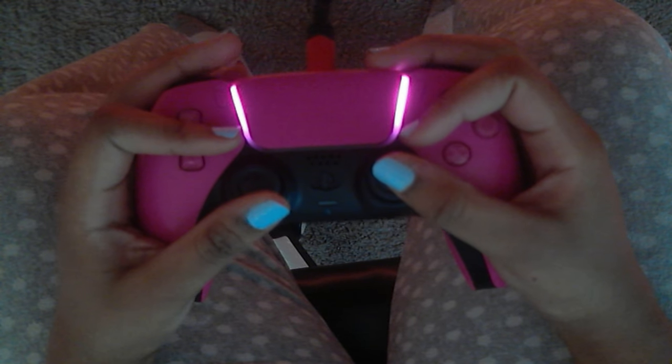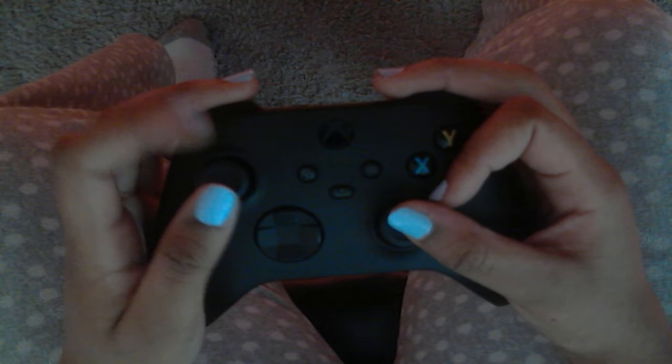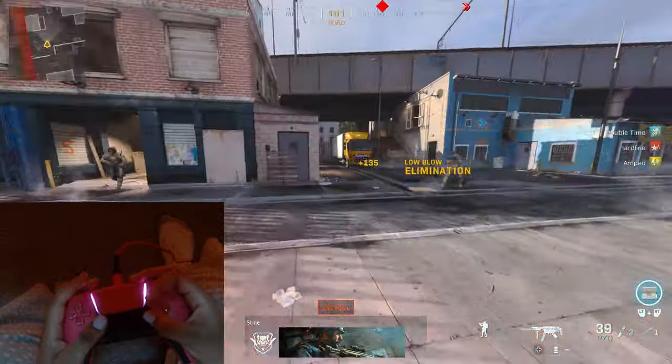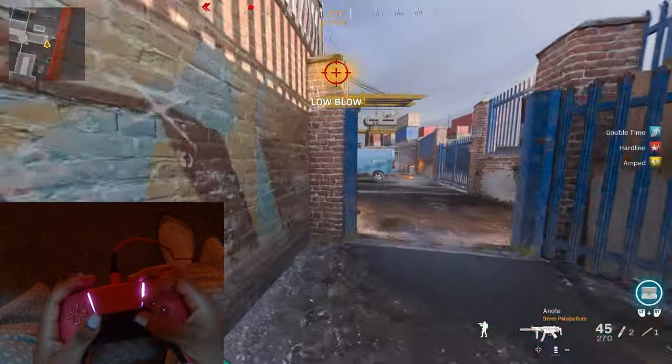The next grip is double claw. Basically, you do on the left side what you do on the right side. The main tip for double claw is just to make sure you're very comfortable. You can put the back finger up on whichever side feels better and tilt your hand accordingly. I wouldn't necessarily recommend double claw since you don't really have binds on the left side unless you have unique binds, but it does look really good for content. So if you want views, switch to double claw — it looks kind of cool.